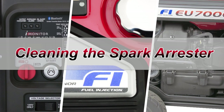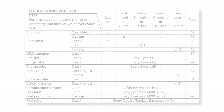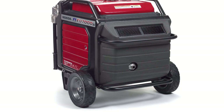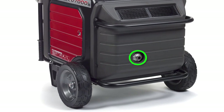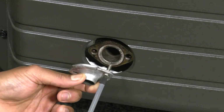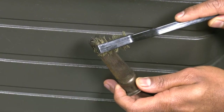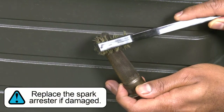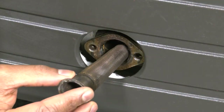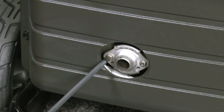The spark arrestor must be inspected and cleaned every 100 hours to keep the generator functioning properly. Verify that the engine is cooled before servicing the spark arrestor. Locate the exhaust tailpipe on the rear of the generator and remove both of the Phillips head screws that secure the tailpipe. Remove the tailpipe and spark arrestor screens. Use a brush to remove the carbon deposits from the spark arrestor screen and replace the screen if it's damaged. Reinstall the spark arrestor screen followed by the tailpipe, and securely fasten the tailpipe screws.